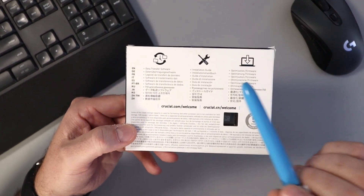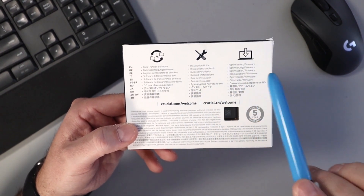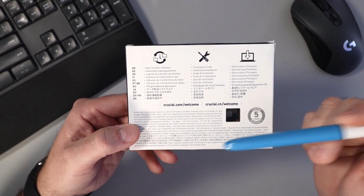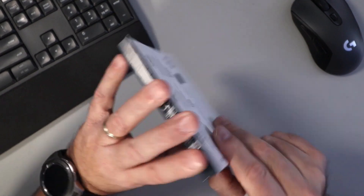On the back here, they say they have data transfer software that you can use, an installation guide, and optimization firmware. You can find that at crucial.com/welcome for all that information. Let's go ahead and open this up.